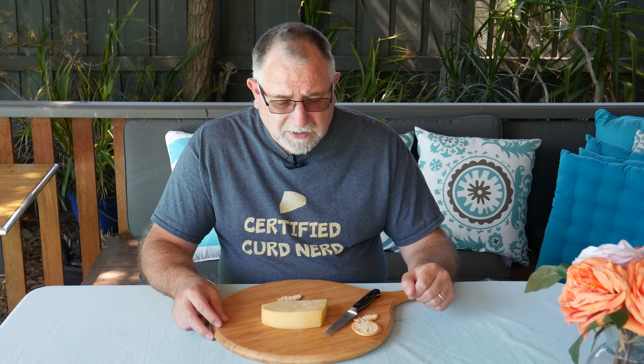So that's Maasdam — very very nice, decent price, but I think I got it on special because the rind was a bit thick. It certainly wasn't past its use-by date as per the label, so all good.